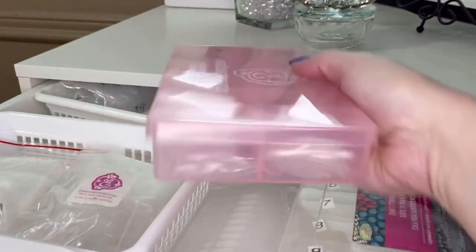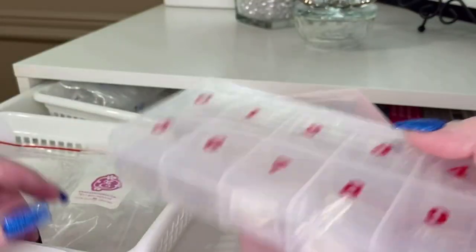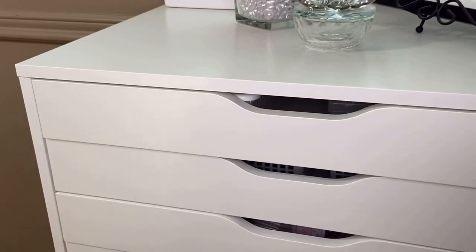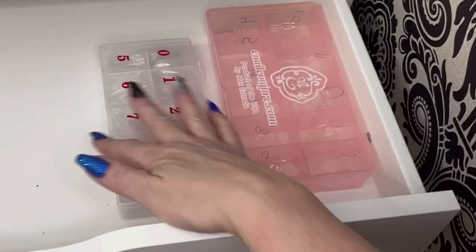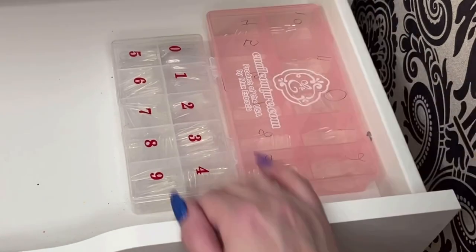I can't fit them in here, so I'm going to put them in another drawer until I get it better organized — I do have a couple of extra drawers to fill yet. The next available drawer is down here. I'll move the camera down. We're just going to put them in here, and probably on the weekend I'll get to these and move them up to the top drawer.